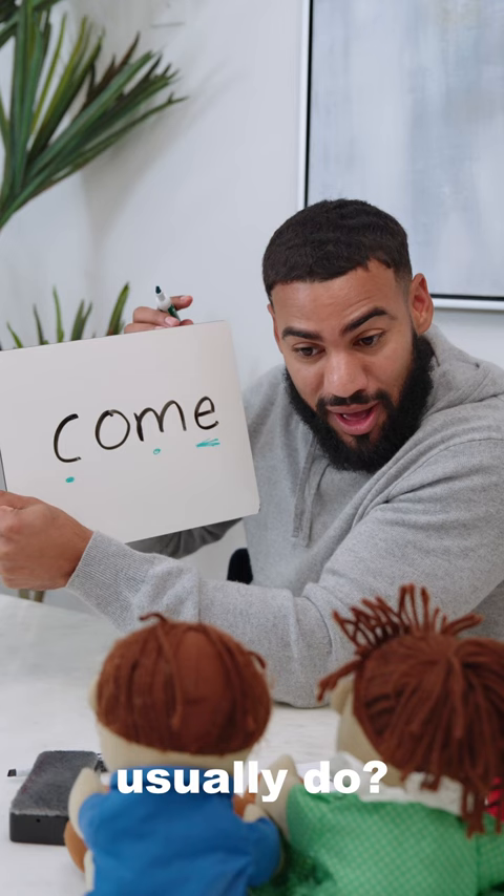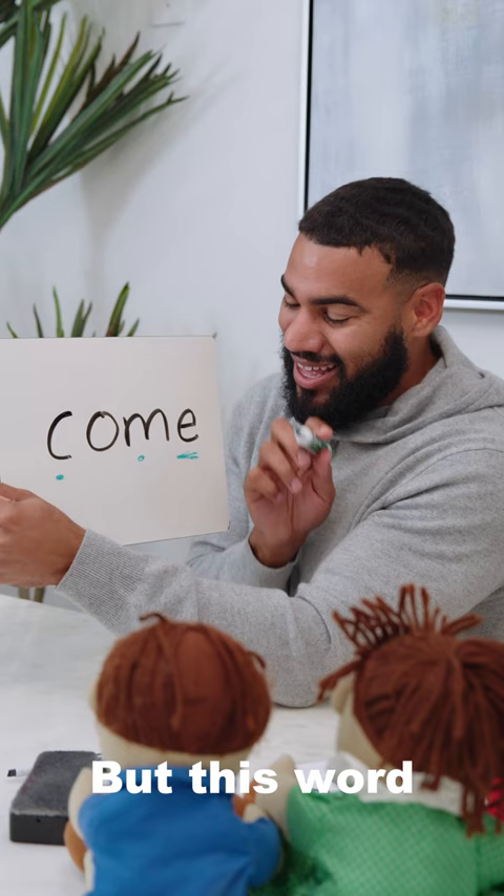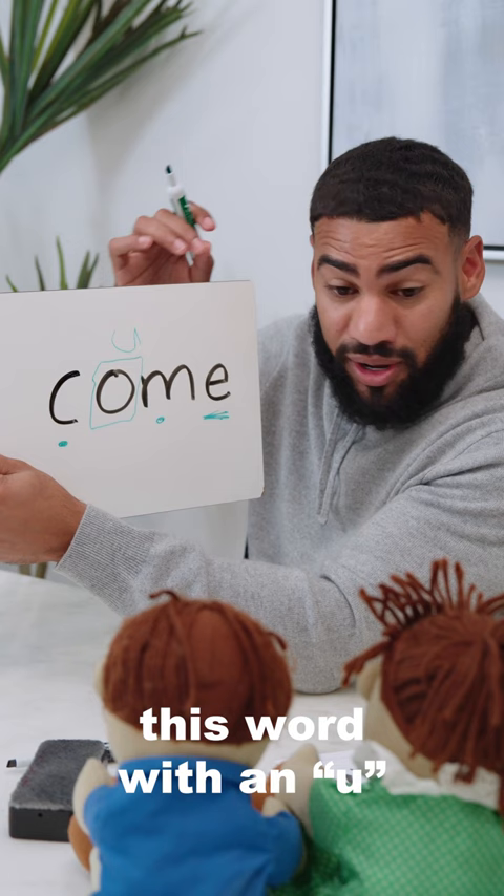So all three letters are going to say exactly what they normally say, but this word is a little bit tricky because this O isn't going to say O. It's not going to say O in this word — it says uh. So let's try reading this word with an uh in the middle.